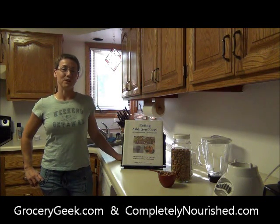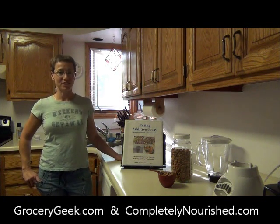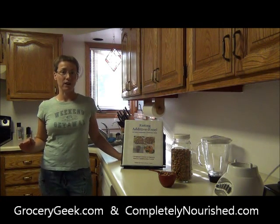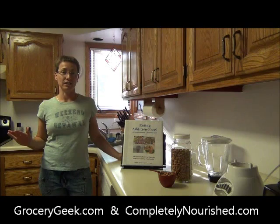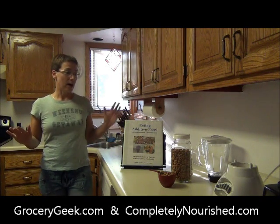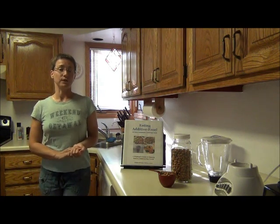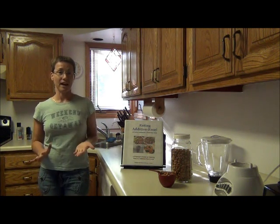Hey there! It's Kristi Puschke with GroceryGeek.com and CompletelyNourish.com and today I'm going to show you how to make almond flour for half the price you'll find at a natural food store. If you're into gluten free baking you might use nut flours a lot, and almond flour is kind of a go-to in gluten free or paleo style baking.